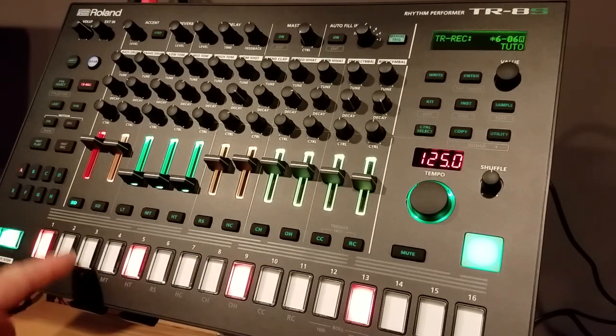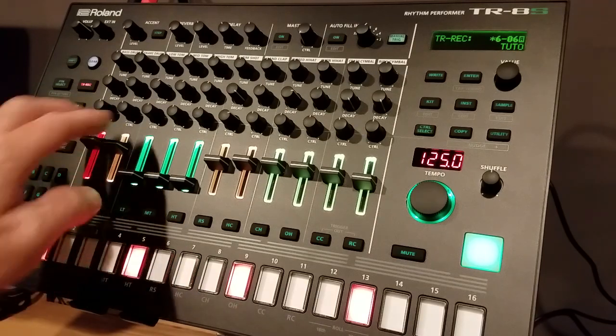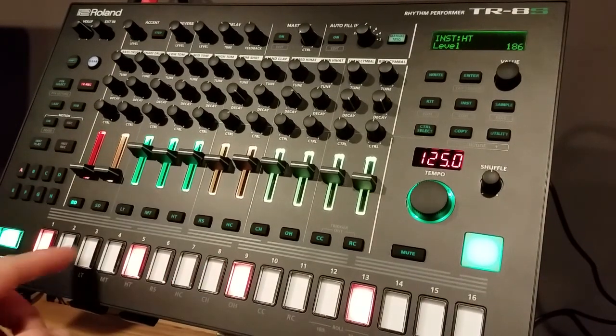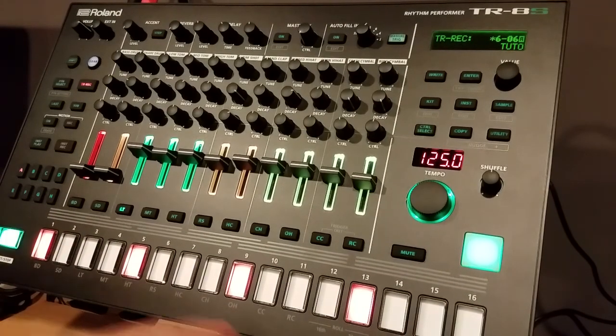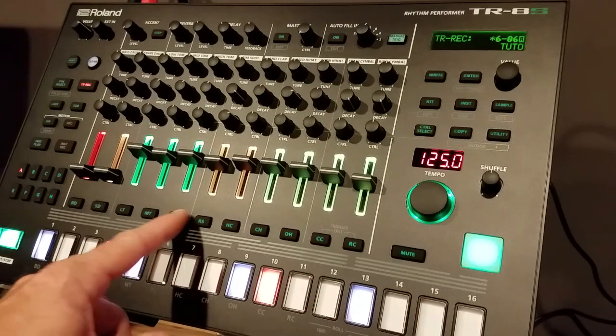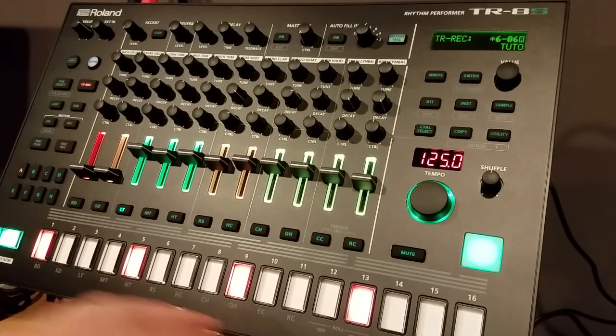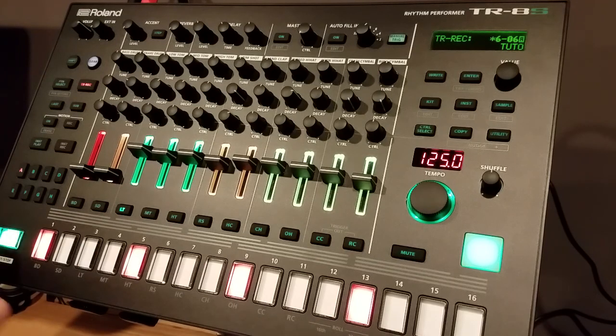I have also added a pattern just for my toms — three toms: the 4-4 low tom, the offbeat mid tom, and the high tom with just a couple extra rhythmic hits. With these three in a normal 16-step pattern, it sounds like this.